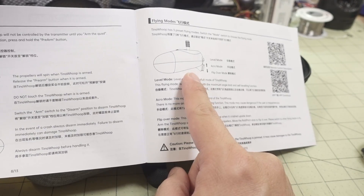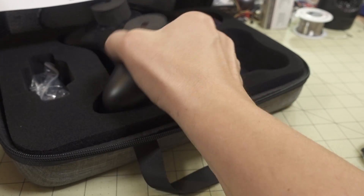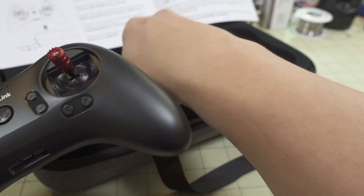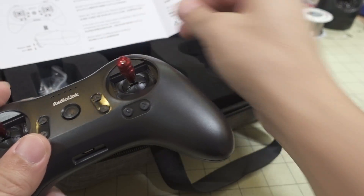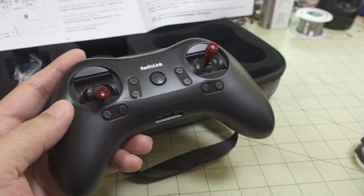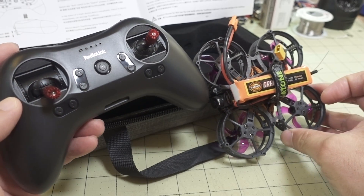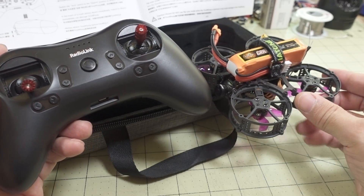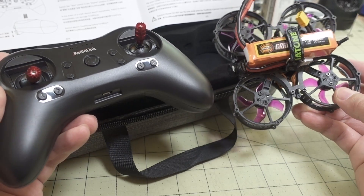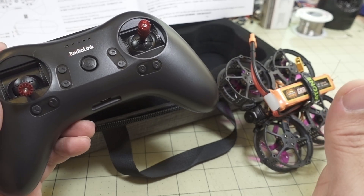The arming and flight modes were a little confusing for me at first. I didn't hook this up to a computer — the whole point of these RTF kits is not having to do any computer setup. It's all configured from the factory and ready to go, which is exactly why people go for these kits.